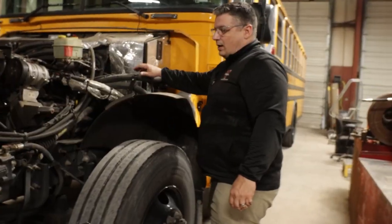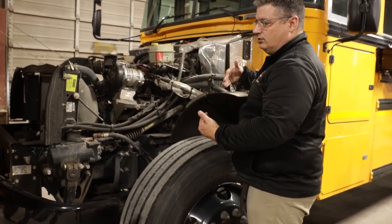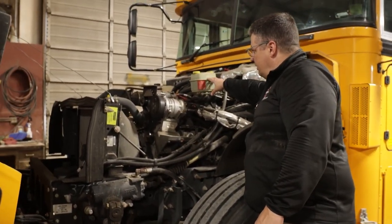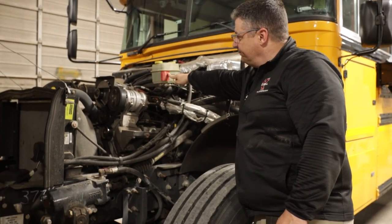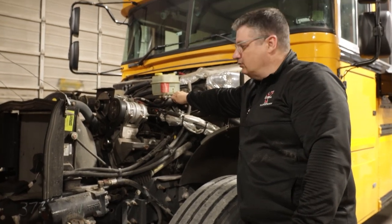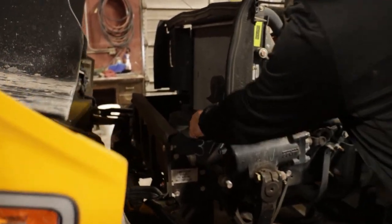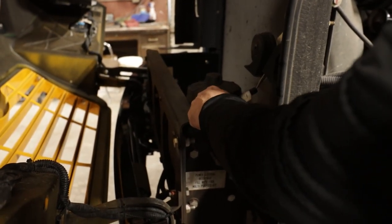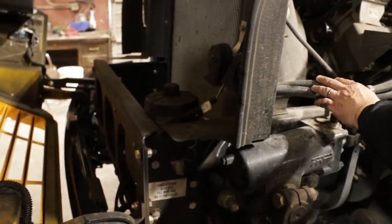Now I will go to the driver's side. I will check the driver's side the same way I checked the passenger side, except for what is unique to the driver's side. First unique item is my brake fluid reservoir. I'm going to make sure it's securely mounted, it's not cracked, broken, or leaking, and it's at the proper fill line. I'll also check the attached lines to make sure they're secured and not cracked or leaking. Next, I will come down to my power steering fluid reservoir to make sure it's securely mounted, it's not cracked, broken, or leaking, it's at the proper fill line, and the attached lines are also secure and not leaking.